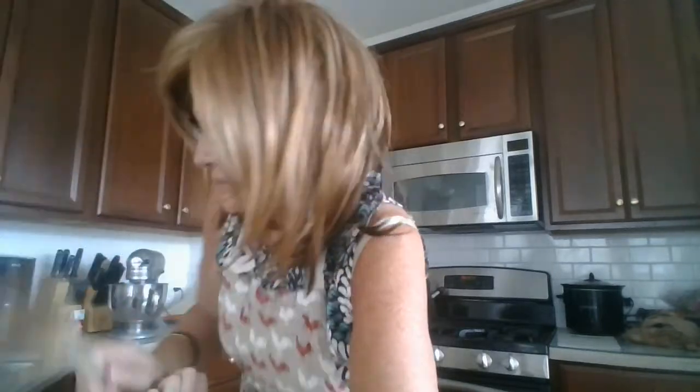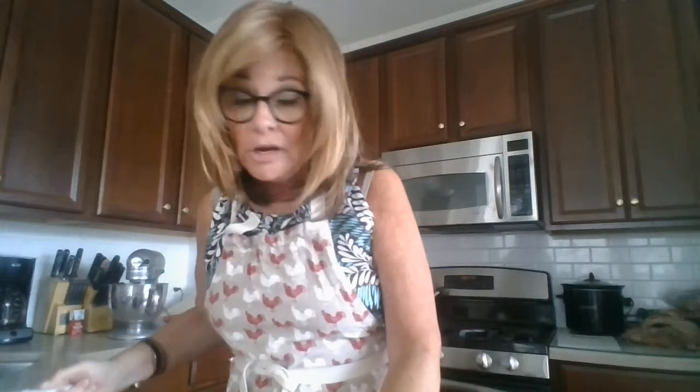Now I'm bringing this over to the stove, turning it on medium-high, and stirring everything with a wooden spoon. I'm going to add the one cup of flour in one fell swoop as soon as everything is blended and starts to simmer a little. I'm going to pause this and then I'll be back once I put the flour into the mixture and mix it really well.